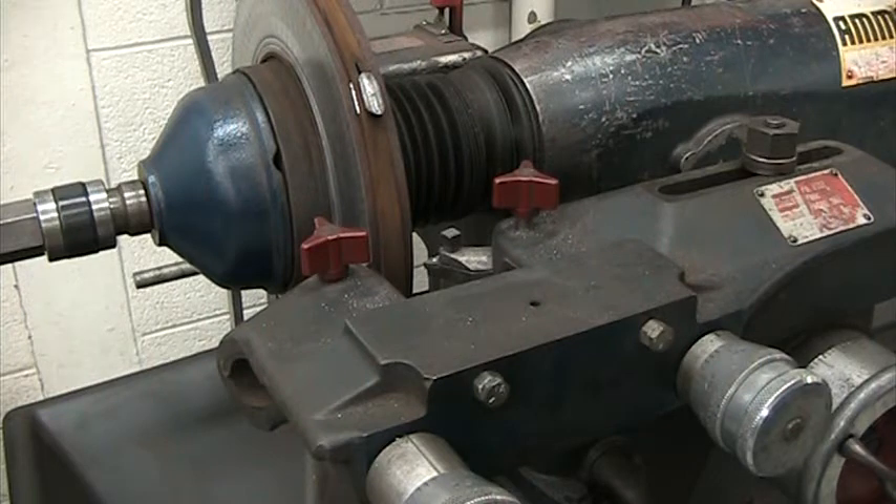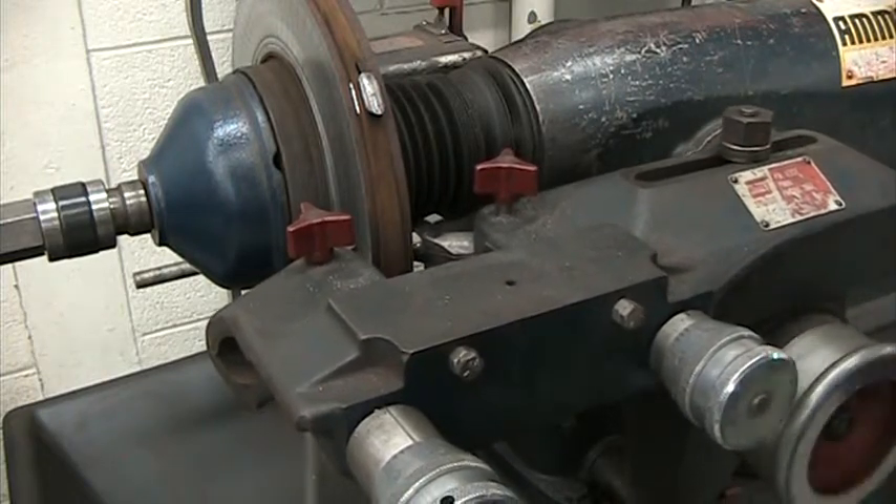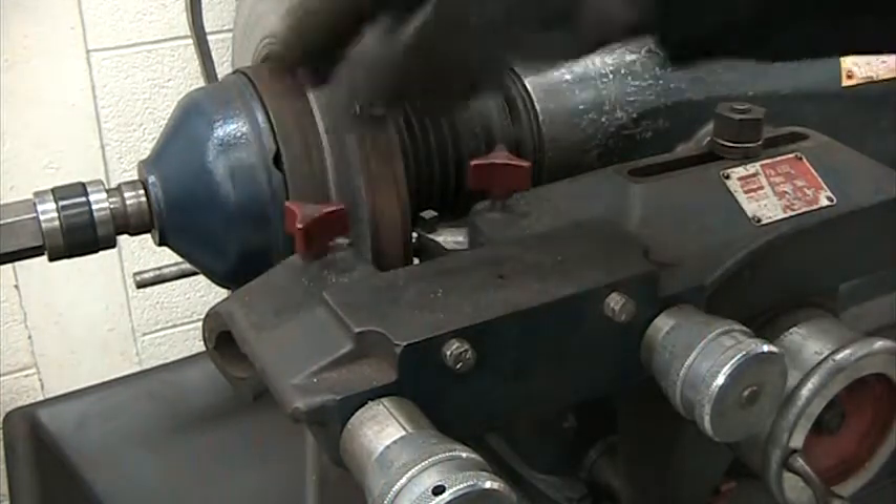This one I'm going to do with the machine running, so it'll probably be harder to hear me, but at least you can see everything with the machine running. What we're going to do is move this in, turn the little feed handle. I'm going to flip the machine on at this point — everything else will be with the machine on.